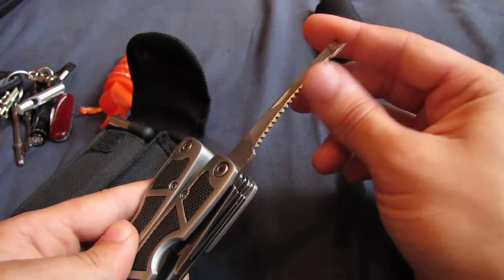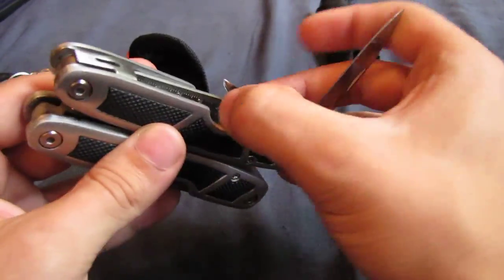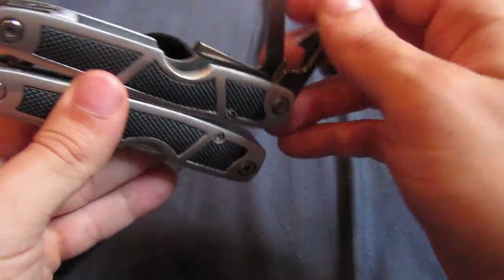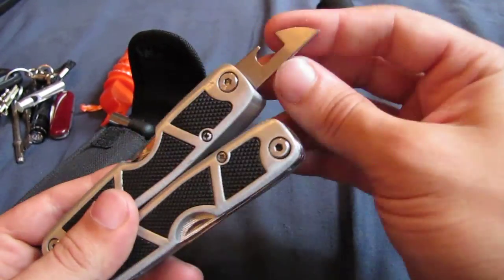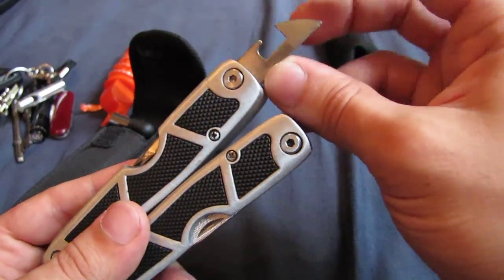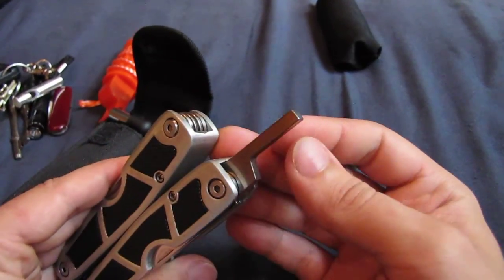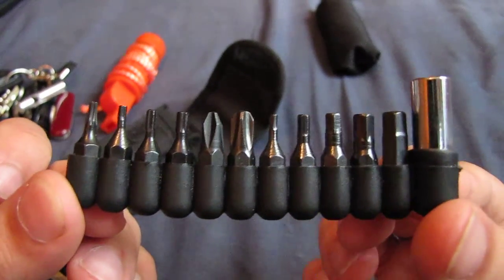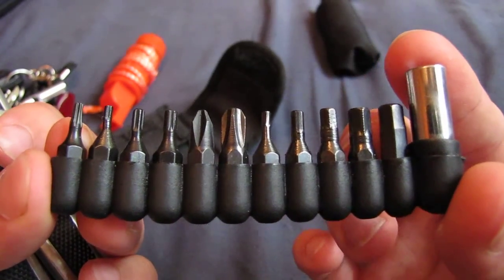It's got quite a few other things in it. There's a saw that I've sharpened up, and a file. There's a knife - quite a nice sharp knife. A flathead screwdriver, Phillips screwdriver, a little sort of pry bar, and a nice sharp tin opener. Sometimes on multi-tools you get a tin opener which is really blunt, but this is a nice sharp one. Also on here is this little square metal peg, which is for use with this - a load of screwdriver head adapters. You just take that bit off, slide it on, and you can put any one of those in there.